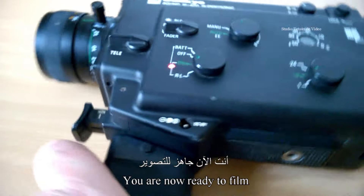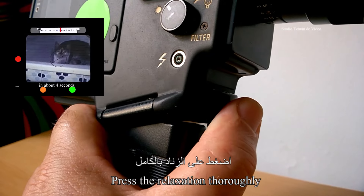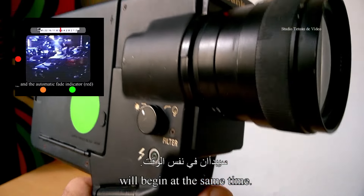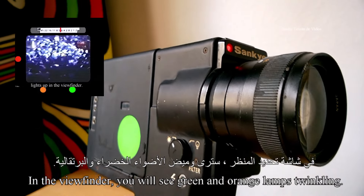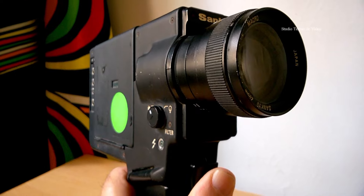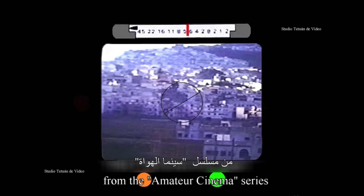Vous êtes maintenant prêts à filmer pendant l'enregistrement du son. Appuyez à fond sur la détente et le tournage et l'enregistrement commenceront en même temps. Dans le viseur, vous verrez les lampes vertes et oranges scintiller. Pour plus d'informations à ce sujet, regardez ma première vidéo de la série Cinéma d'Amateurs citée en description.